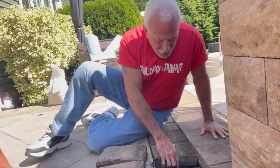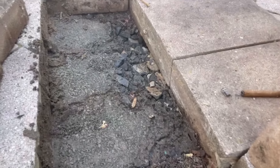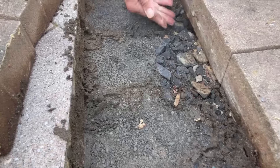We'll just start to level them and come all the way back to the last piece and get that level too. You can see in here, Vic, that they actually had the gravel underlayment, and they didn't put the crushed stone over it, and it washed out.